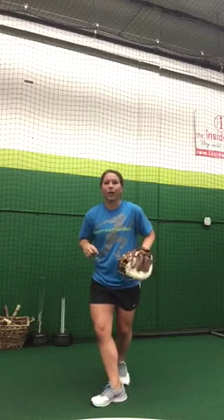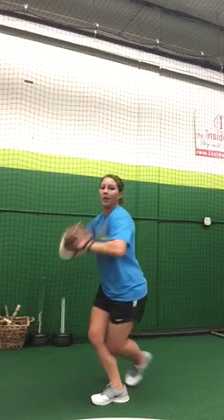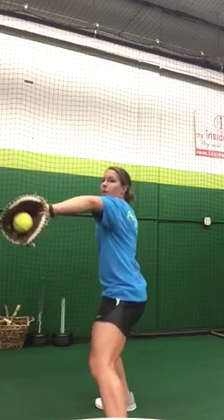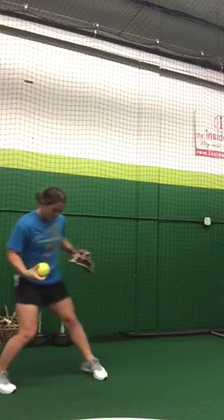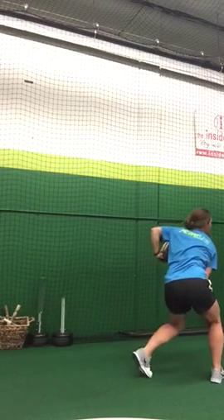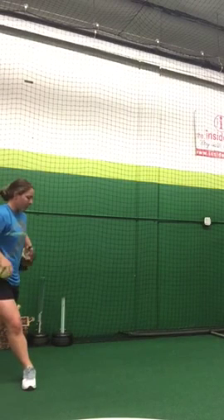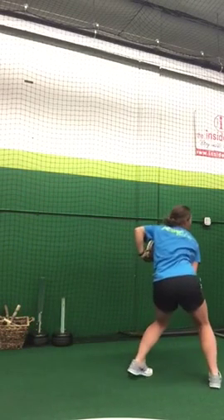The very last step, we're going to put it all together and step in line with our target. We want to focus on our foot getting nice and perpendicular to our target. It allows for our hips to open up so we can get in line with our target with our shoulders. Also, when we follow through, we're going to come all the way through with this back leg to make sure we're pushing through and getting all of our power and following through our throw. Getting our foot perpendicular to our target and then coming all the way through — foot perpendicular to the target, separation, coming all the way through.